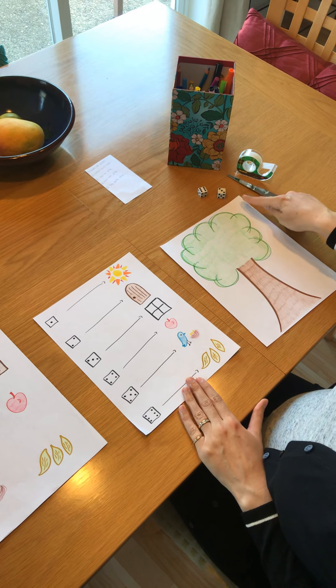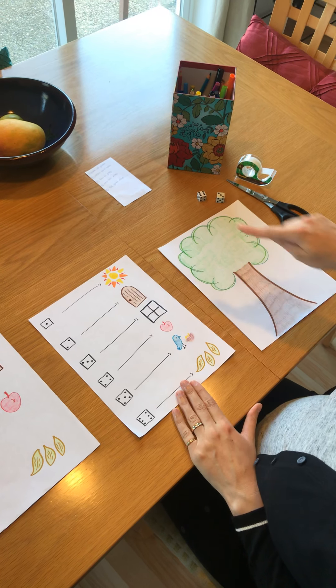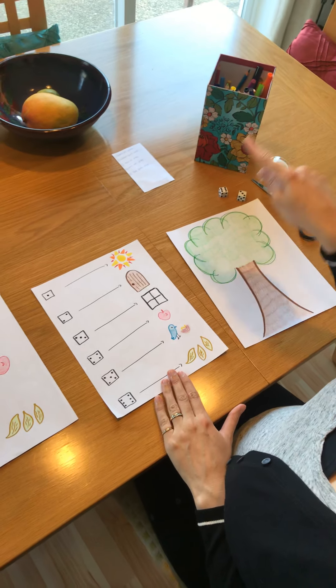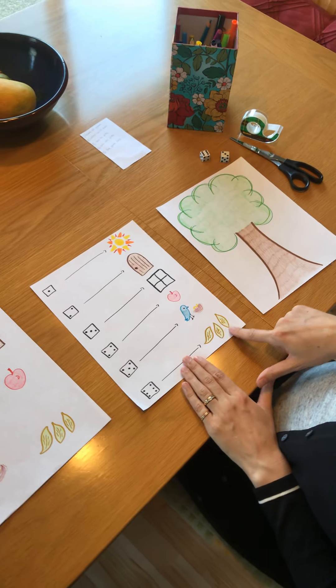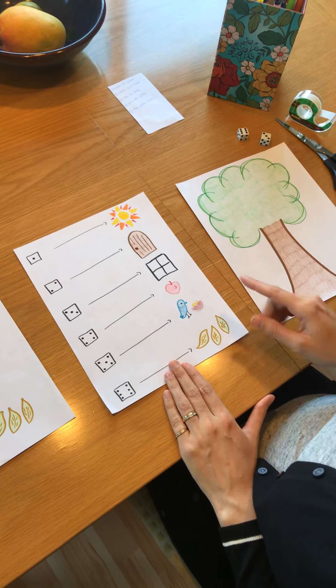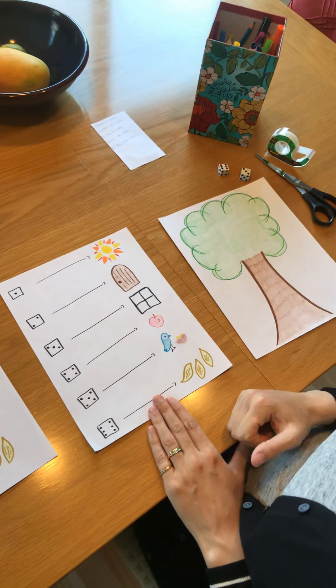I just decided to draw some images of things that might go nicely on my tree scene. So I could put a sun in the sky, a door right there in the tree, a window in the tree, an apple, a bird in a nest, and — I have these fun gold felts — so I drew some golden leaves and put those in the tree.